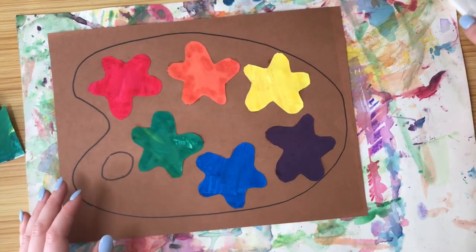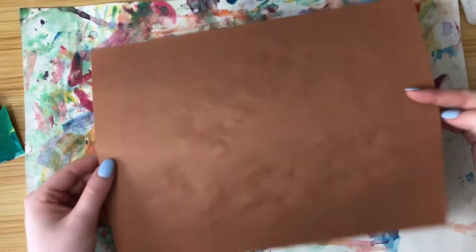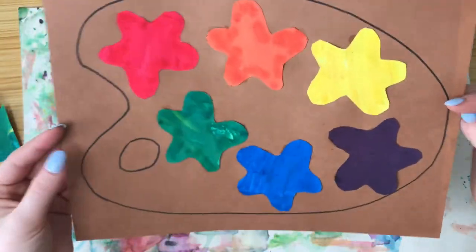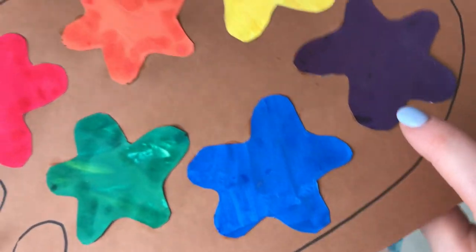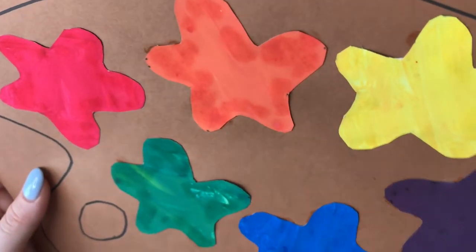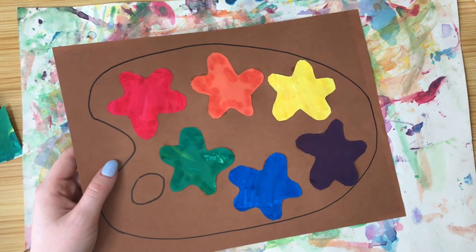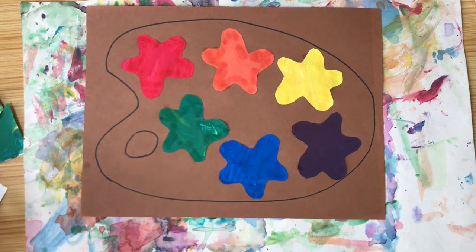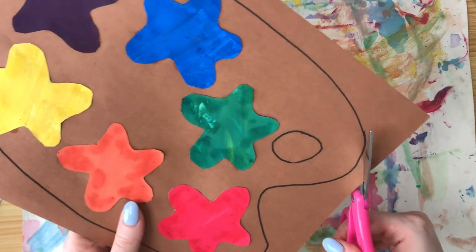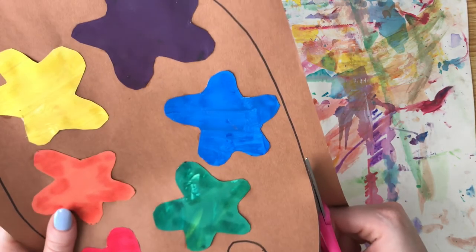I just glued all my paint splats down, and I want to do the wiggle test. I'm going to flip my paper over and wiggle it gently. If nothing falls off and no edges are coming up, then we're good to go. If an edge does come up or something falls off, that just means you need a little bit more glue. So just put a little bit more glue and you should be good to go. We just have one more step: cut out our paint palette using the same scissor safety, cutting all the way around it.